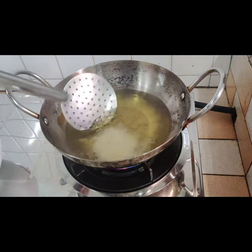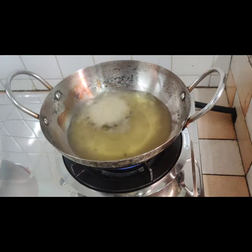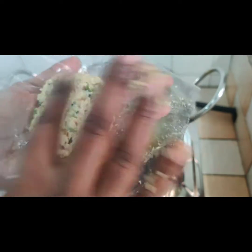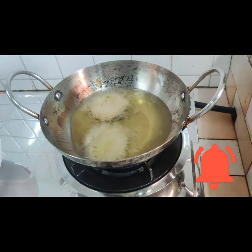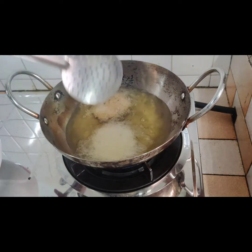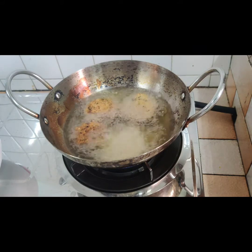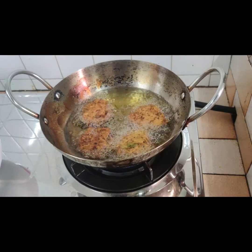Heat oil in a pan and place vadas as shown in the video. The vadas will settle down as soon as you place them inside the oil, so you have to lift them up using a spatula. Flip the vadas to the other side and let them fry. Once they become golden brown color, fry all the vadas to golden brown color.